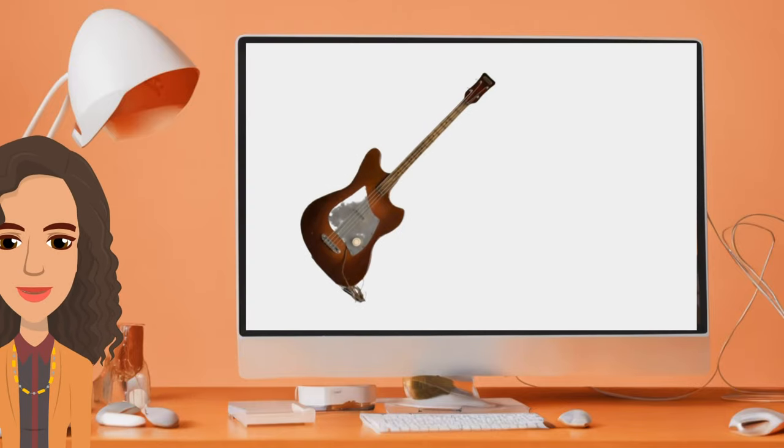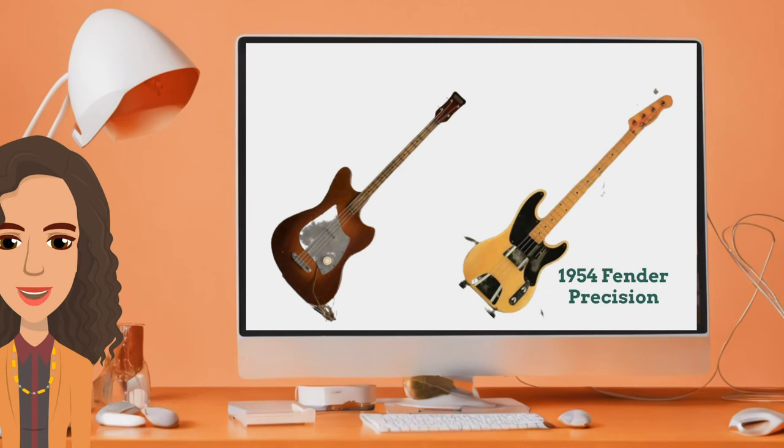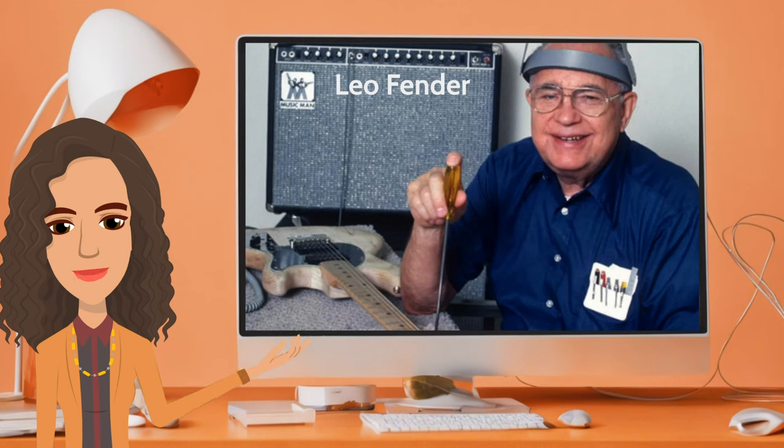Throughout the 1940s and the 1950s, the bass guitar went through further refinements and gained popularity in jazz, rhythm and blues ensembles. The introduction of the Precision Bass by Leo Fender in 1951 revolutionized the instrument, providing a more practical design and solidifying its role in popular music.